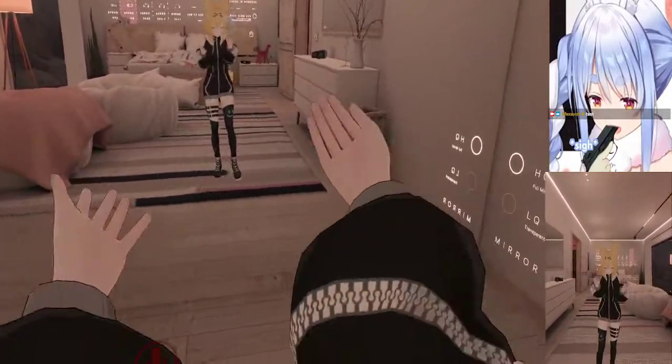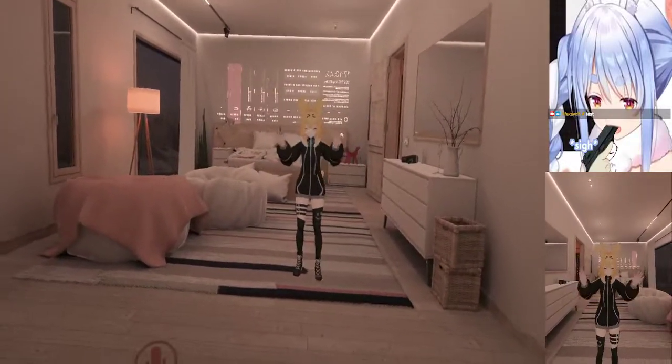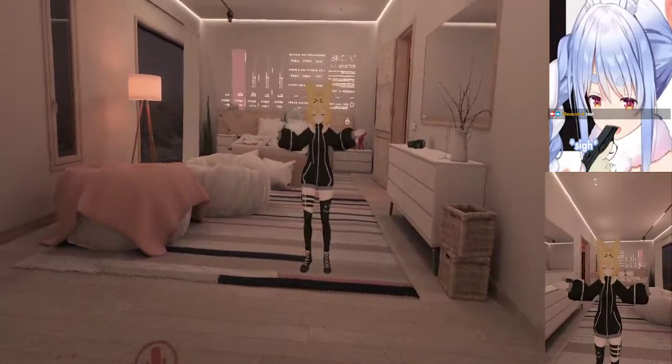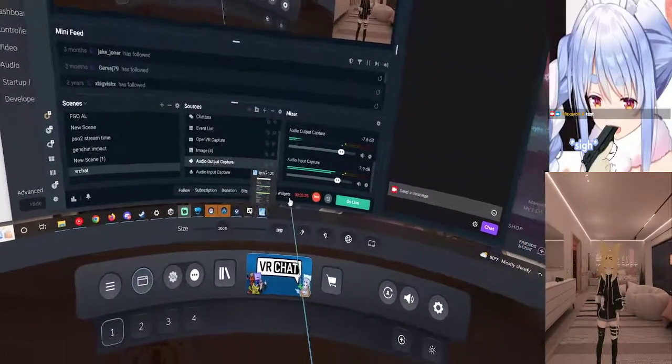By the way, this is mixed reality with the controllers obviously. With the full body the combination works great. Yeah, there's your answer — hopefully this helps you guys.